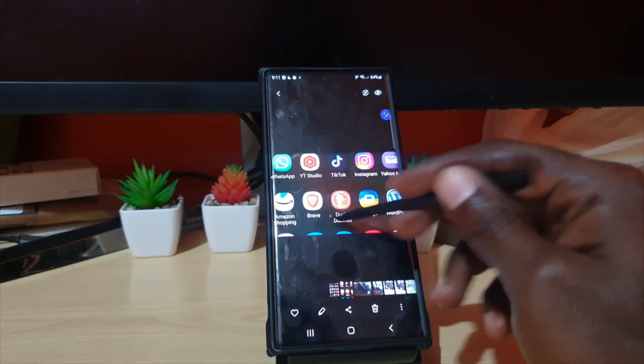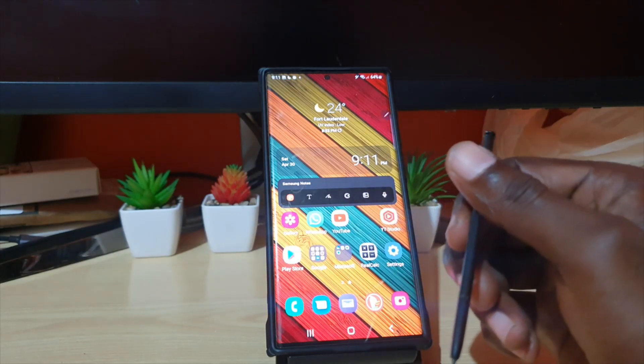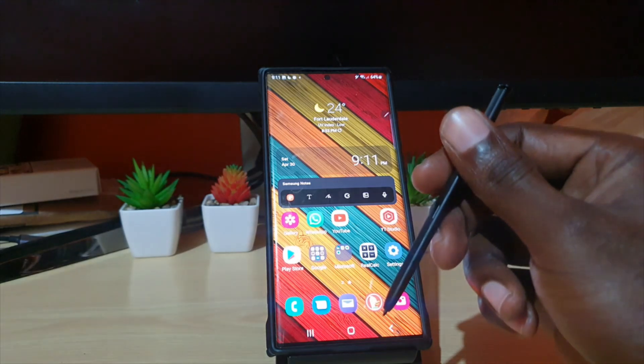That's the partial, that's the full. That's how you can use the S Pen to take a screenshot. If you have any questions, please ask them below. As always, this is Ricardo from Blog Tech Tips — bye until next time!